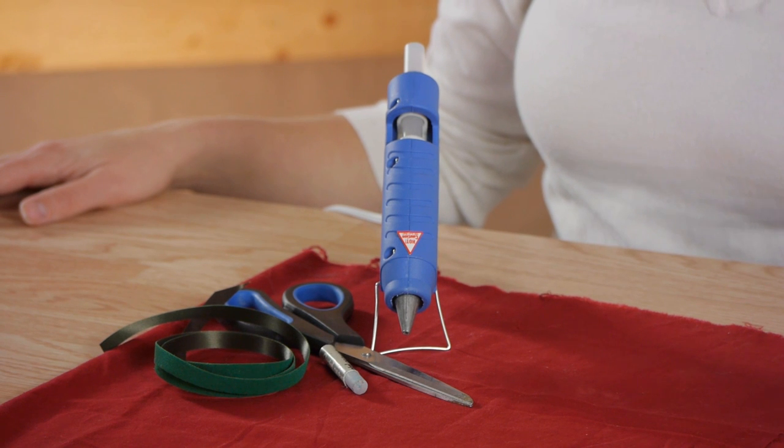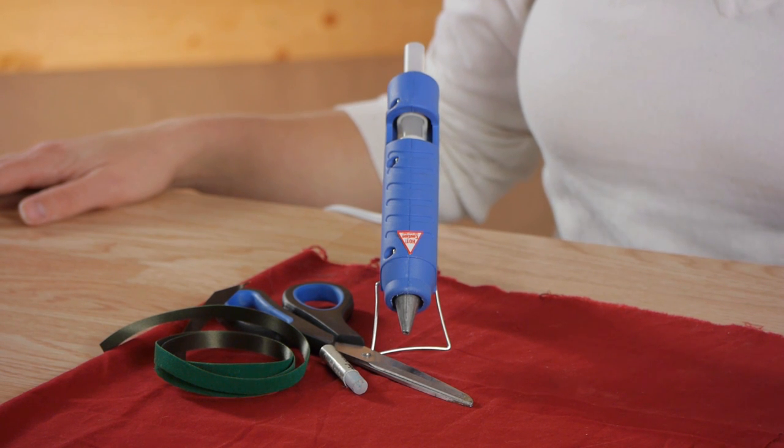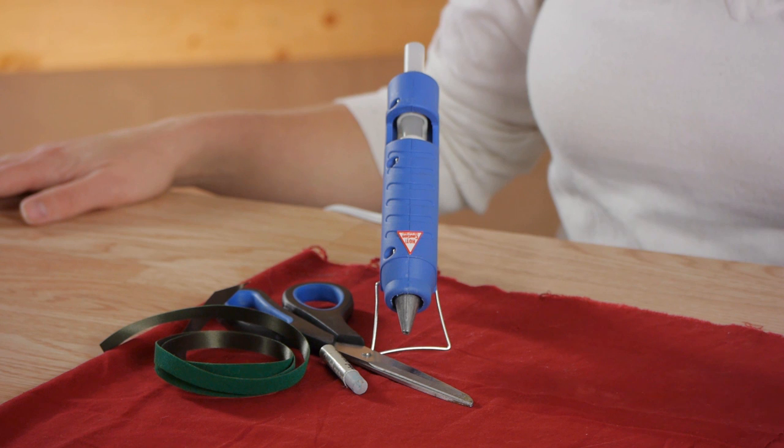For this project I'll be using a glue gun, a pair of scissors, my fabric, chalk, and some ribbon.